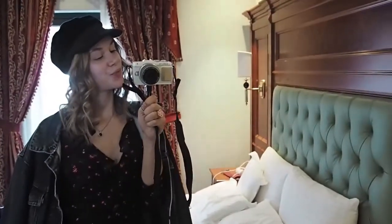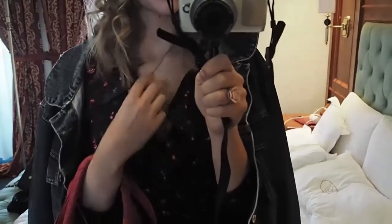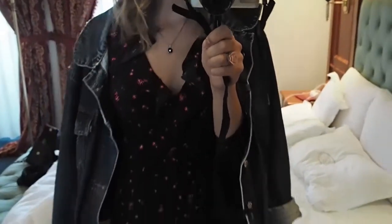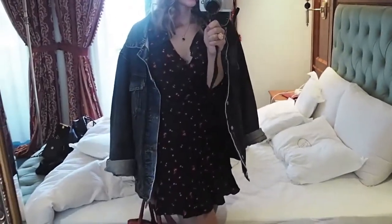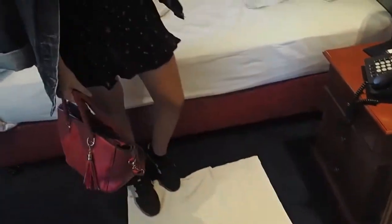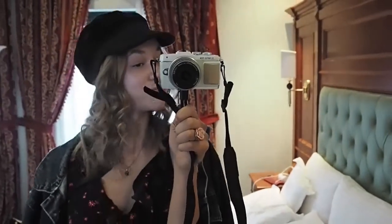Today I am wearing this black little dress with some ruffles up here — this is probably one of my favorite dresses that I own, it is so cute. Then I just have this oversized Levi's denim jacket on top, a red bag and some sneakers, and then I just threw on a Baker Boy hat. We are ready to go have some breakfast now.